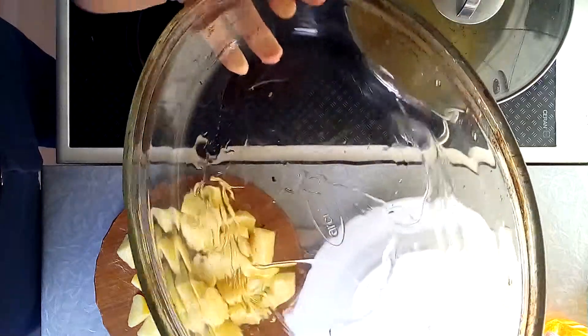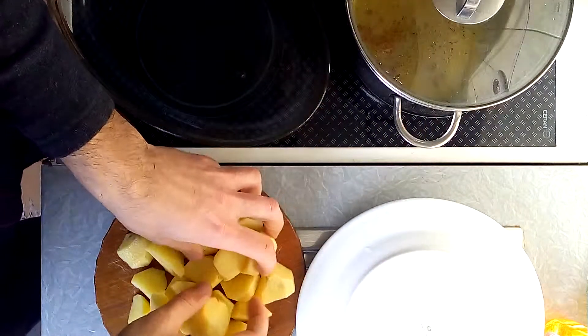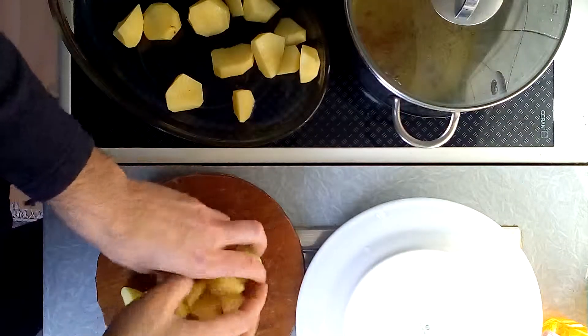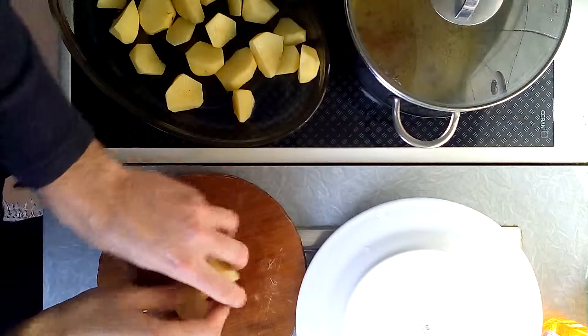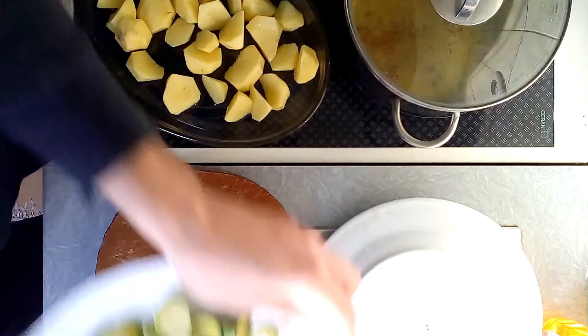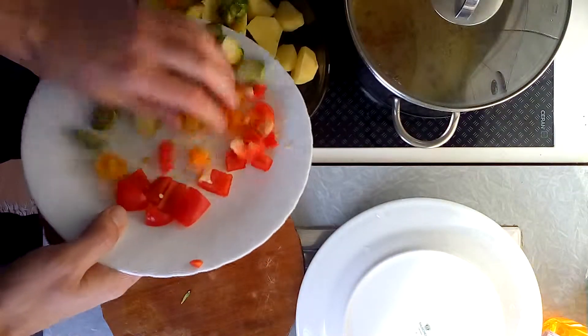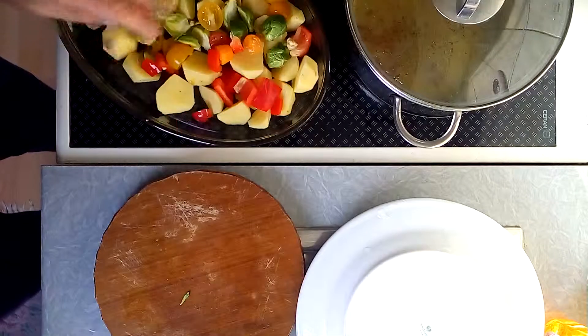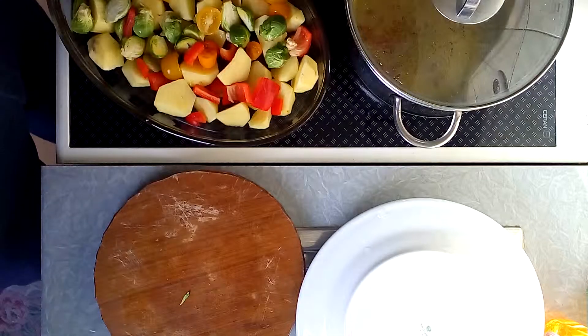Now I'm going to put in the components. First I usually put the potatoes, because potatoes will be baked longer, and then I put all of the rest of the components — you place it so it looks a bit more beautiful and delicious.